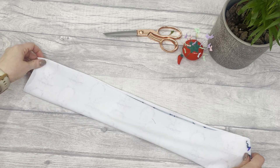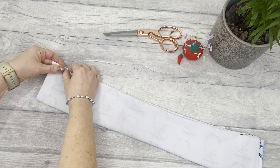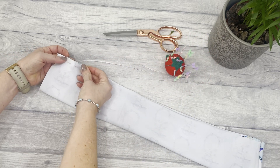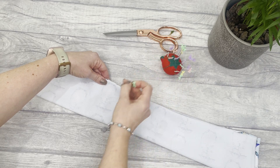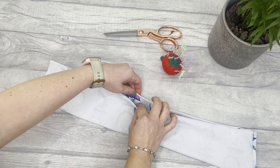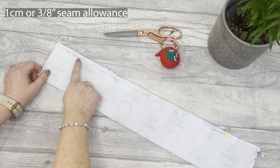We're going to place it right sides together along that long edge and we're going to pin and sew along that edge. You can use an overlocker or a serger, but you can also use a regular sewing machine just as long as you're using a little bit of a zigzag and not a straight stitch. I'm going to sew with one centimeter seam allowance, or 3/8 of an inch, along that long edge.